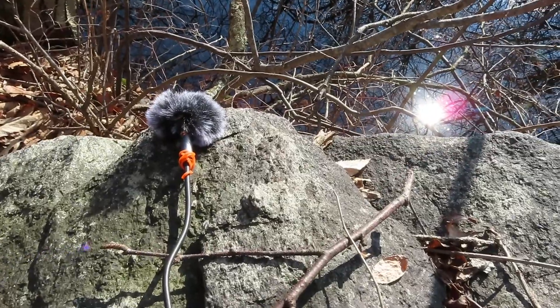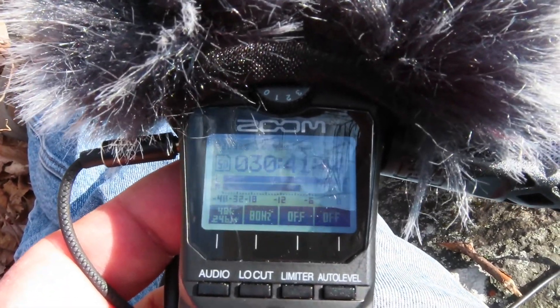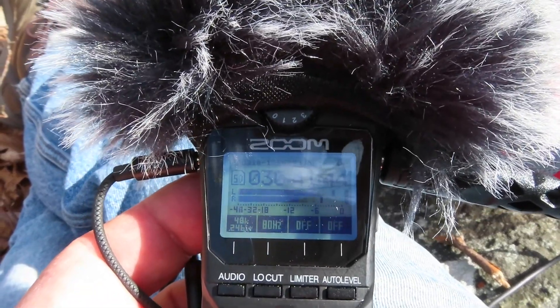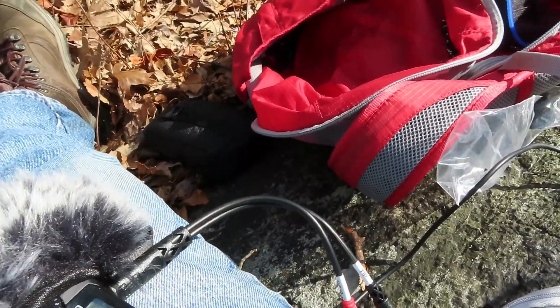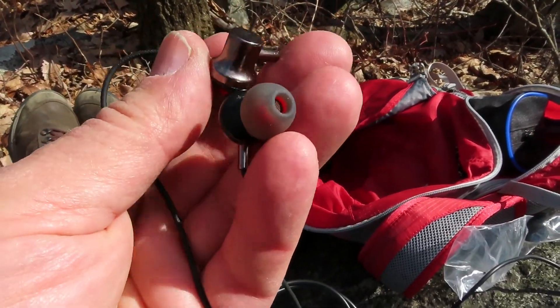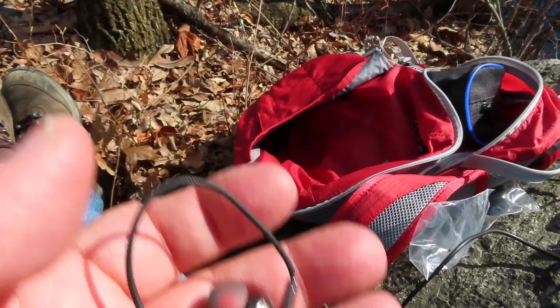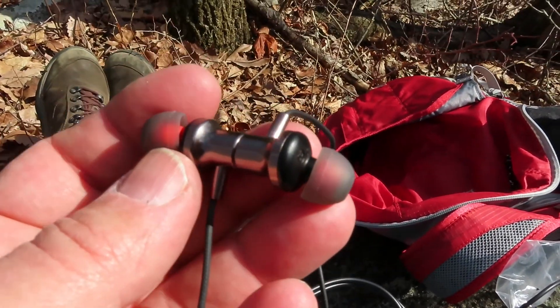For this test, I'm using these external mics — I have two of them. They come down into a cable and go into a stereo Y connector, which connects into the H1n. These are very sensitive mics and they're turned up quite high. I'll try a couple of different audio levels and see what I can capture. For headphones, I'm just using a pair of magnetic earbuds that I can hook around my neck so they won't come off — handy out in the field. It's not studio quality, but it gives me an idea of what's going on.